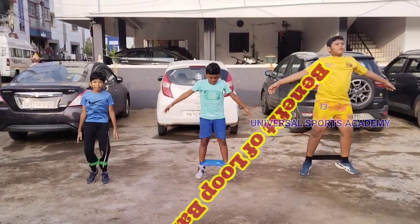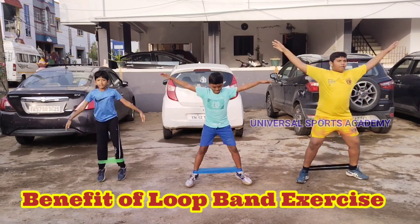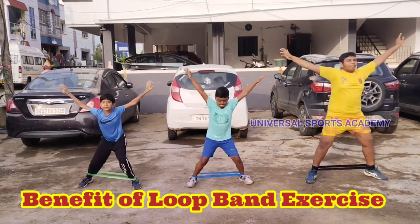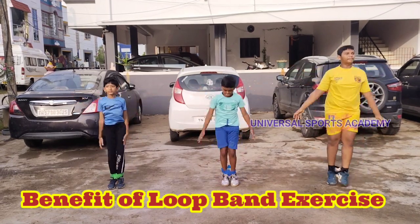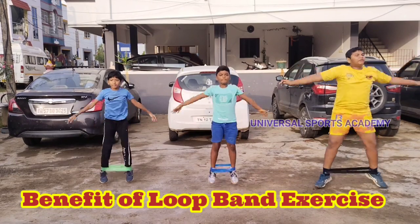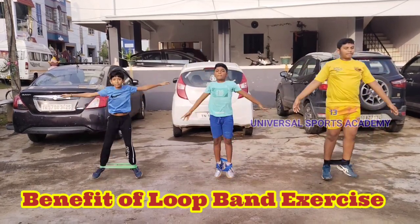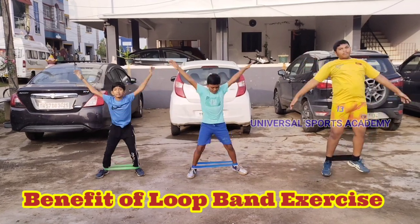Loop band exercises offer several benefits, including improved muscle strength, flexibility, and endurance. They are versatile, cost-effective, and suitable for various fitness levels. Loop bands also provide resistance throughout the entire range of motion, helping target specific muscle groups effectively. Additionally, they are portable, making them convenient for home workouts or on-the-go training.